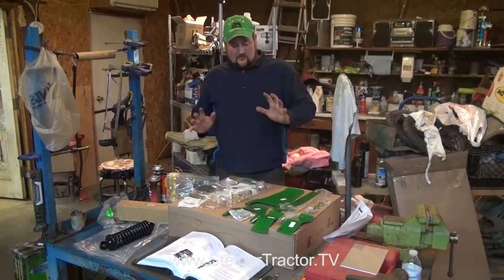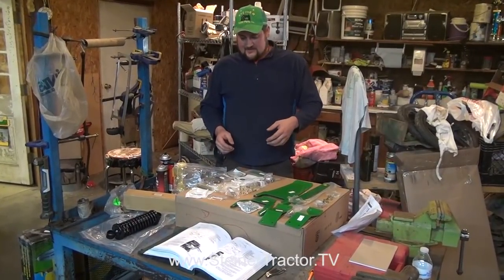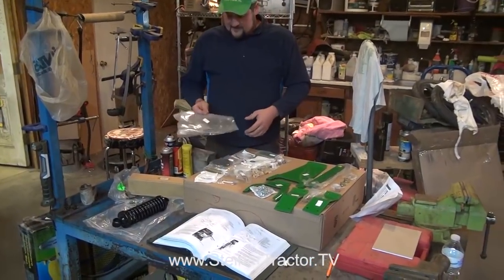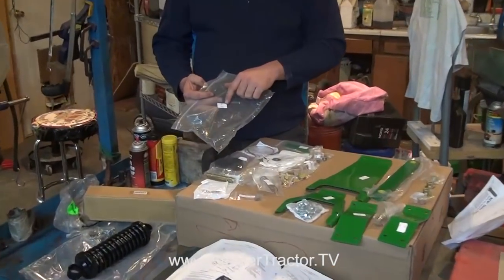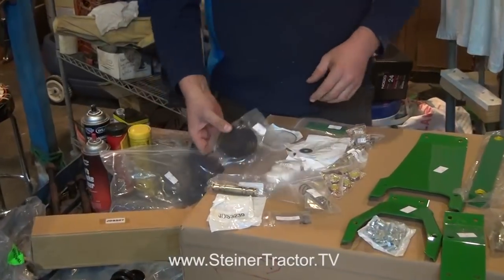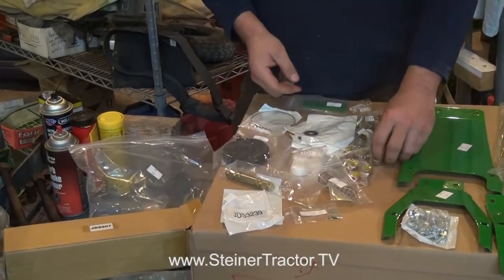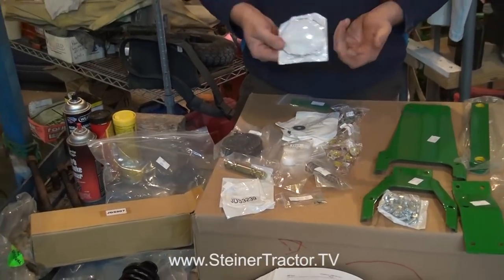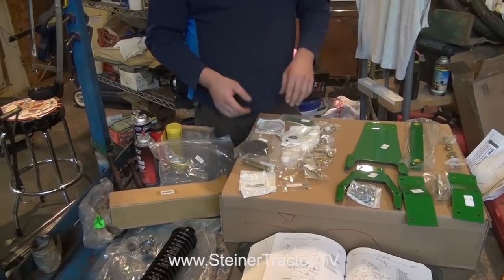Our layout of parts for rebuilding the deluxe float ride seat from our 4020 is right here. Everything laid out is part of the seat kit JDS-3237. That includes coil springs, bushings, pins, springs, other bushings, various pins, a new cable — cables are often broken, a very common thing — and it looks like a stainless steel cable, along with some shim washers. Next to that are new parts specifically for the seat cushions.